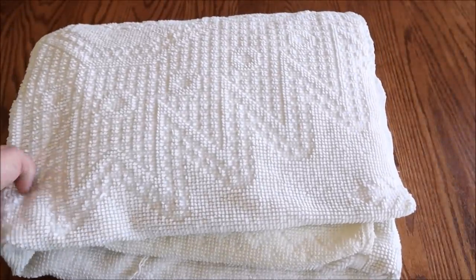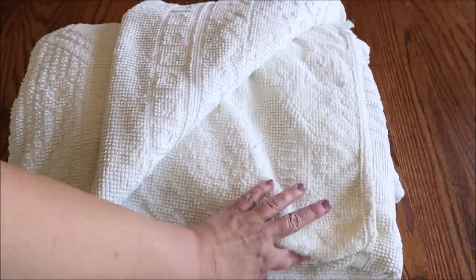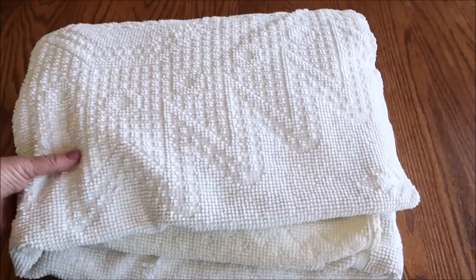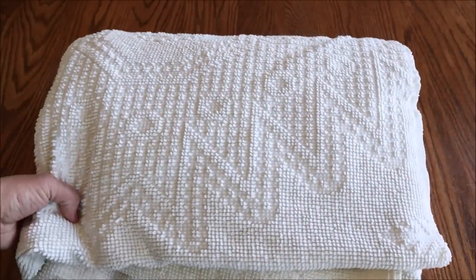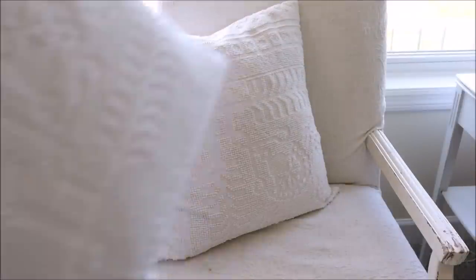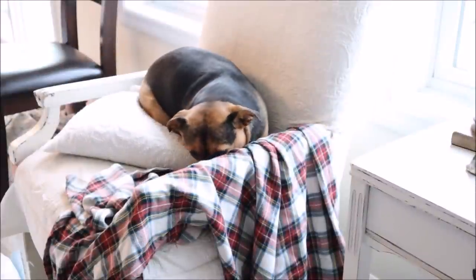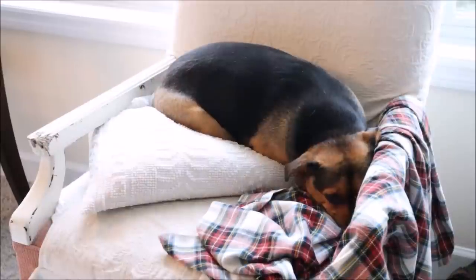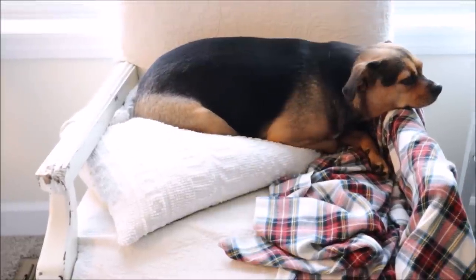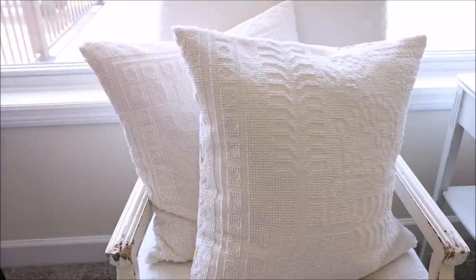For today's next project, I'm going to be using this Chanel bedspread which I thrifted years ago. It's got a few snags and some discoloration, but a lot of it is still good, so I'm going to go ahead and make some pillow covers. I've shared how I make pillow covers many times and will link that below. The only thing I did differently was make it slightly smaller by an inch because I didn't add a decorative edge — I didn't think it needed it with all the texture this pillow has. They would look awesome grouped with a colorful accent pillow in front.